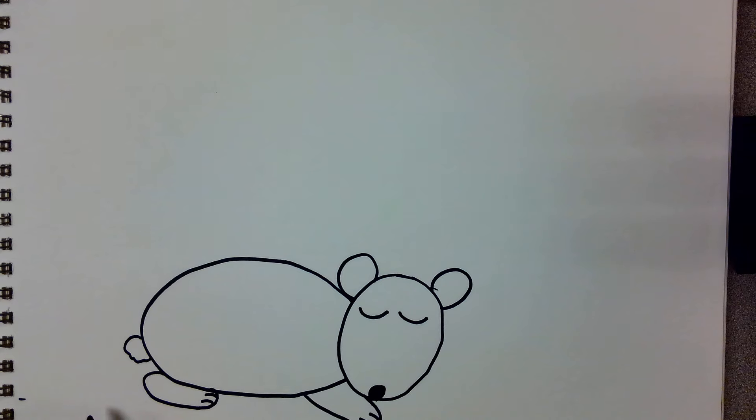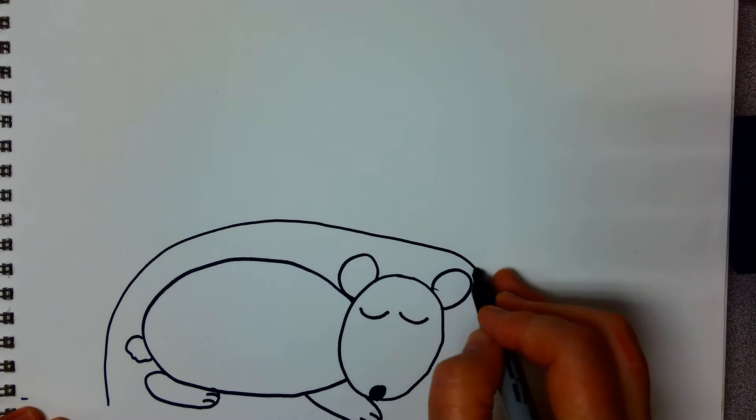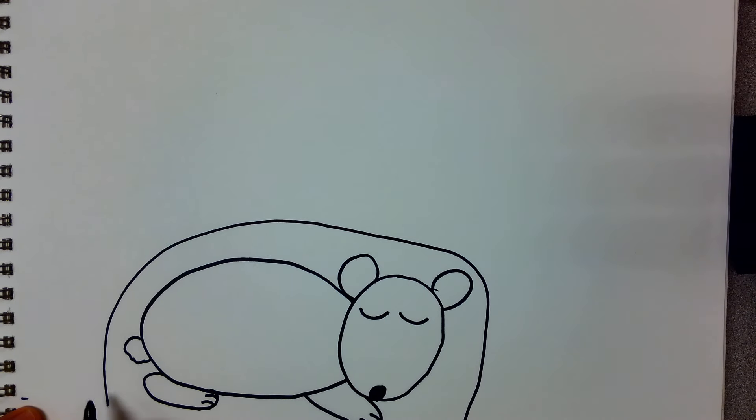When the bear hibernates he goes into a hole that he dug with his strong claws. So we're going to make that little cave with a kind of a rainbow line — a curved line around his body, keeping him safe and warm.